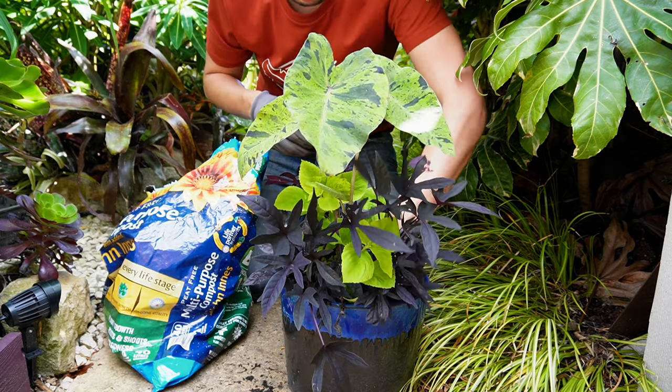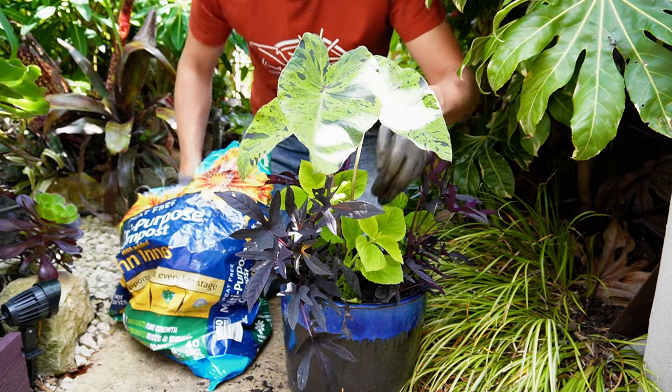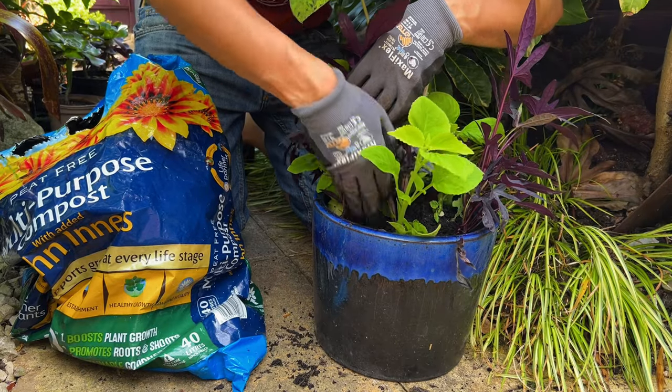I'm just filling in any gaps between the root balls of my plants with compost, because we don't want air gaps. We're going to firm them in really well so the roots make contact with all that fresh new compost, and the plants can establish and grow really strongly straight away.